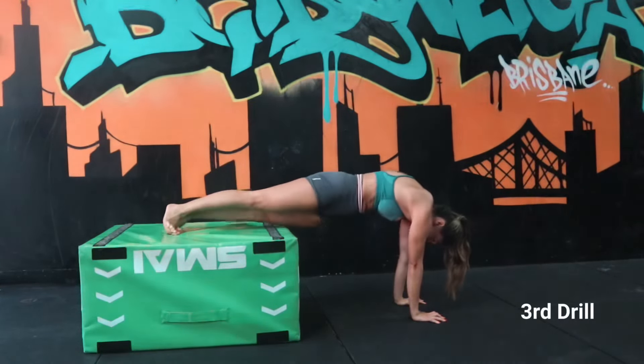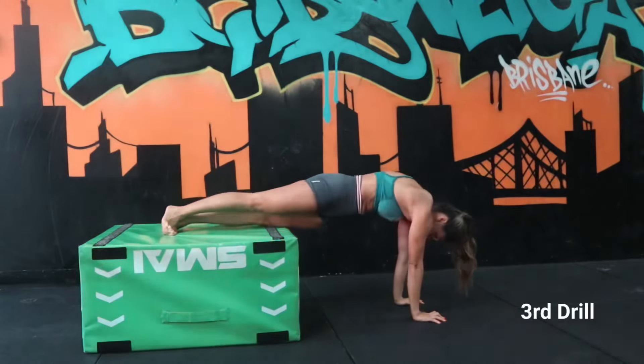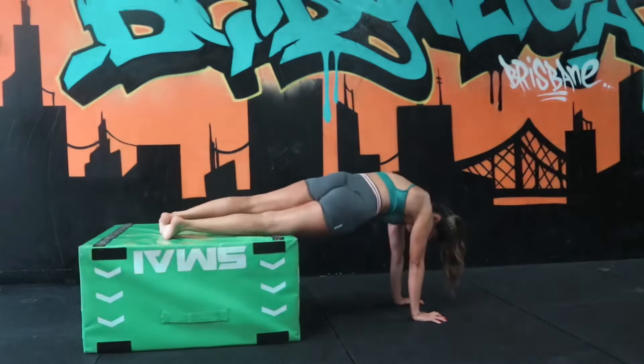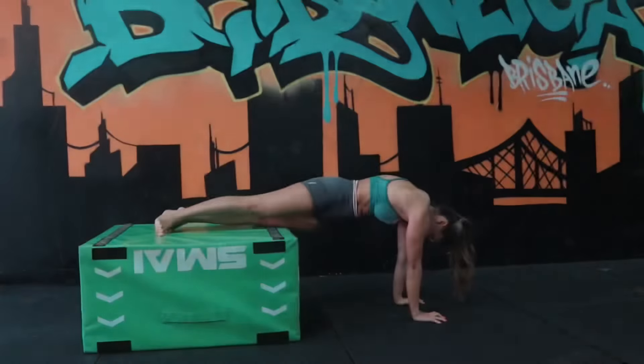Lastly, we're doing hips side to side. You'll feel the strength in your obliques, making sure we're keeping strong and stable in the shoulder region and our toes, and making sure our bum is down in our nice front support position.